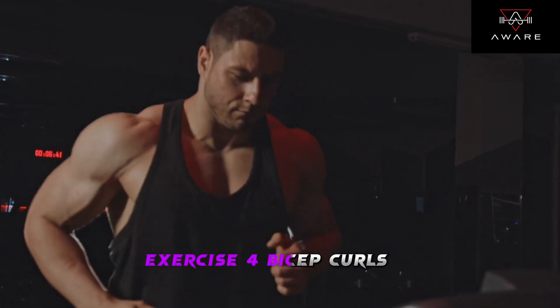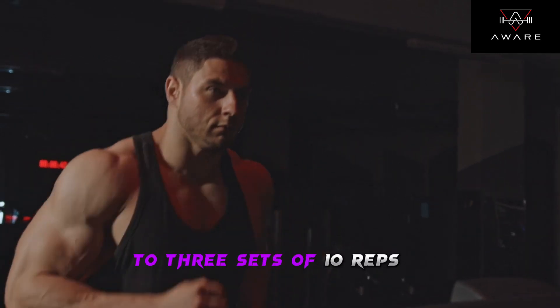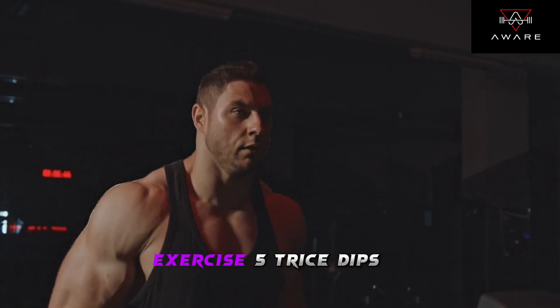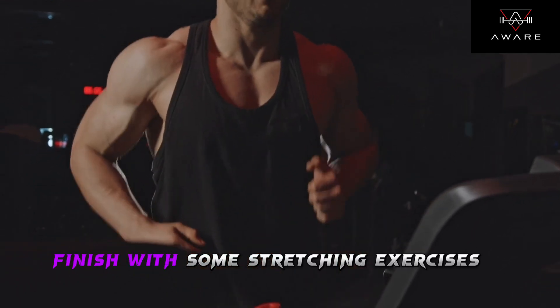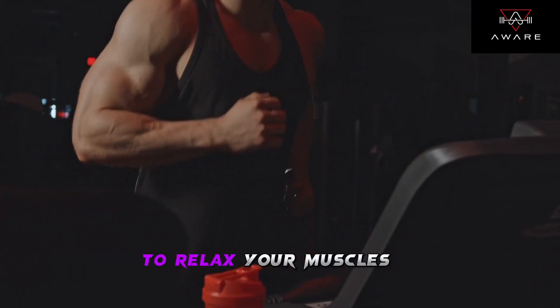Exercise 4: Bicep curls — 3 sets of 10 reps. Exercise 5: Tricep dips — 3 sets of 12 reps. Cool down: finish with some stretching exercises to relax your muscles.